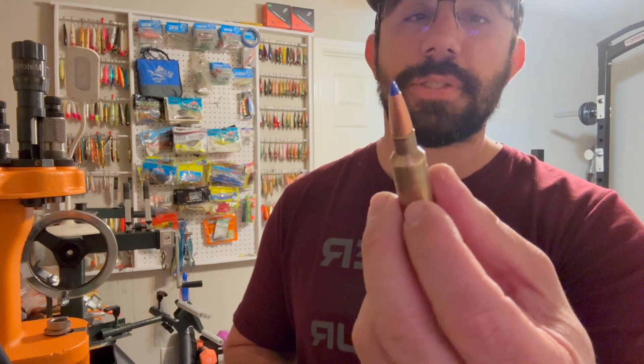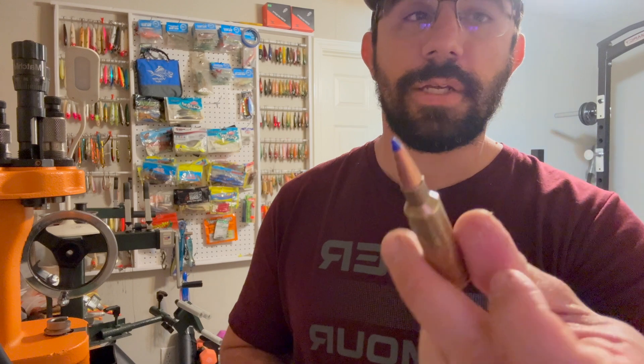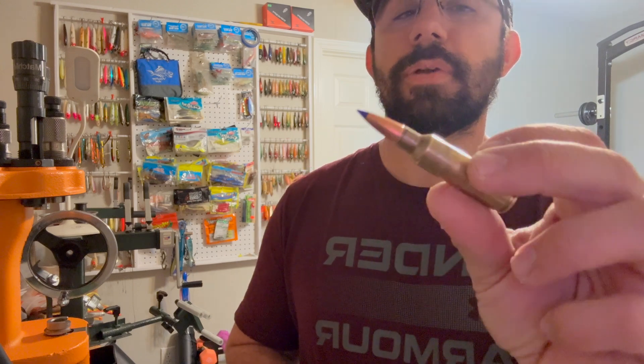I probably have a few more firings left in this Norma brass, but now that Lapua has brass out for this caliber I may upgrade to that for next hunting season. For now: 168 grain Barnes at 3,035 fps, under 10 SD, under 15 extreme spread — this is a fast load.